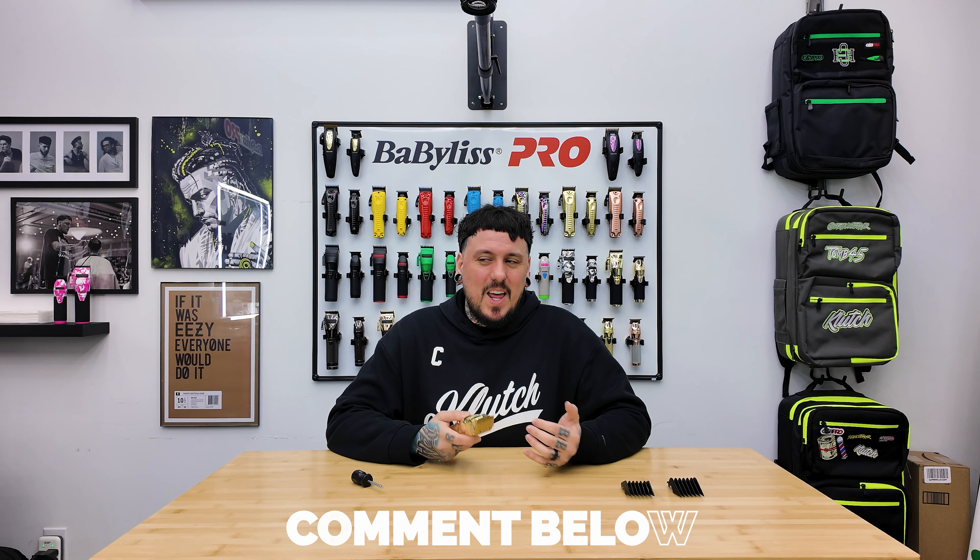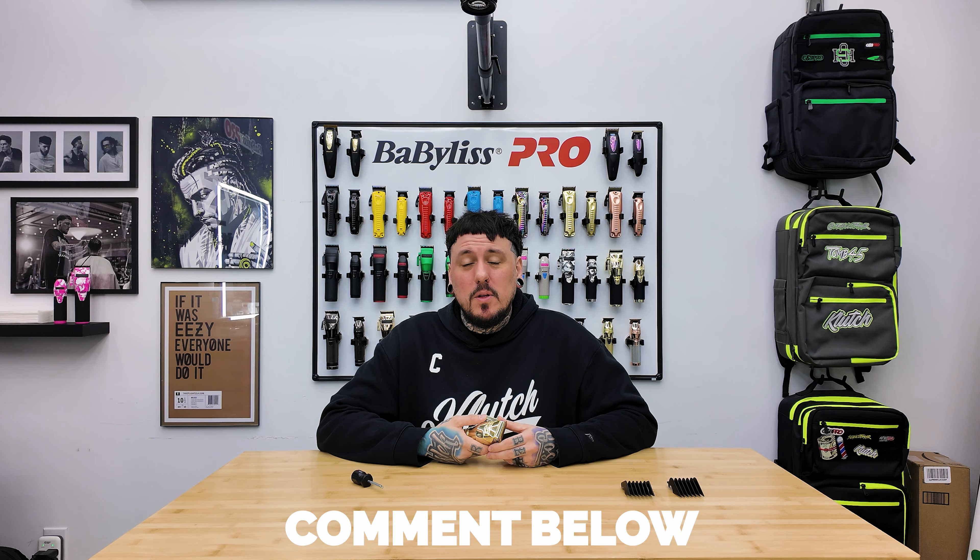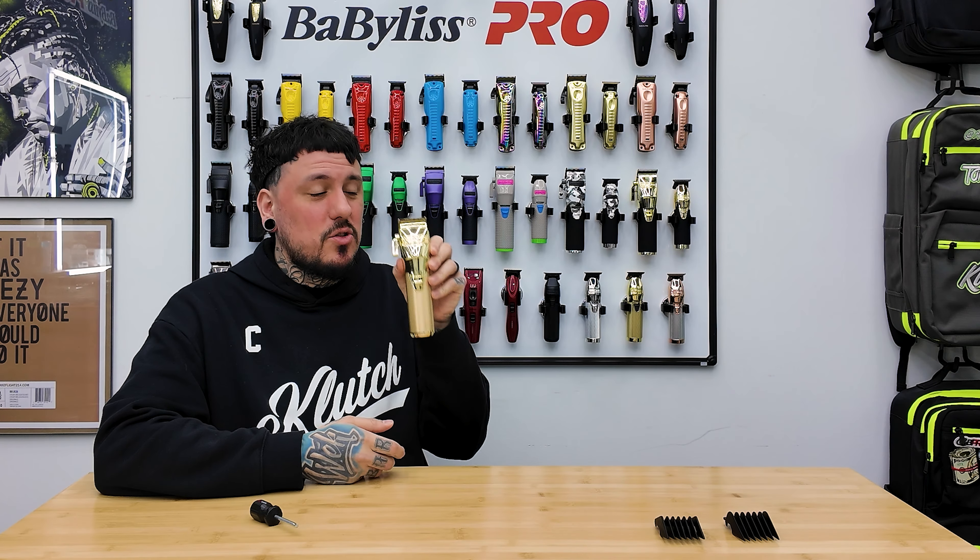If you guys have any other issues, fixes for this problem, or questions you want me to make a video on, go ahead and leave that down below and I'll work on making the video. And if you guys want to see how to zero gap the trimmers, go ahead and click right here and check that video out.